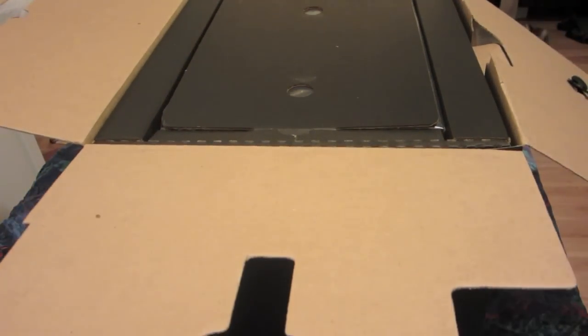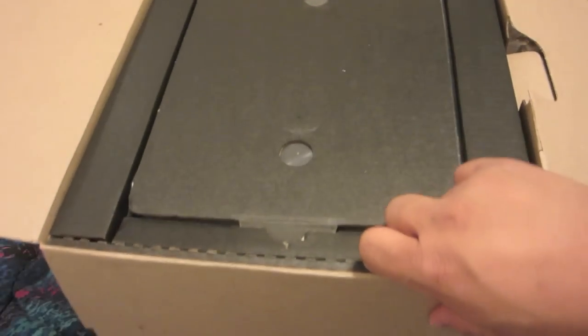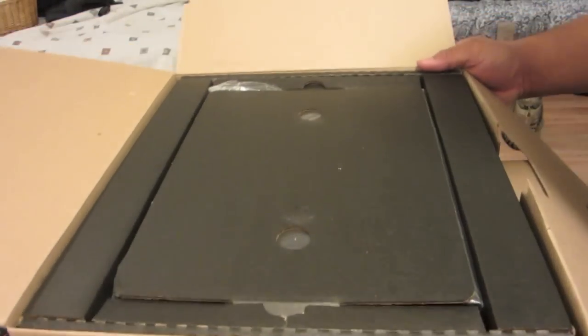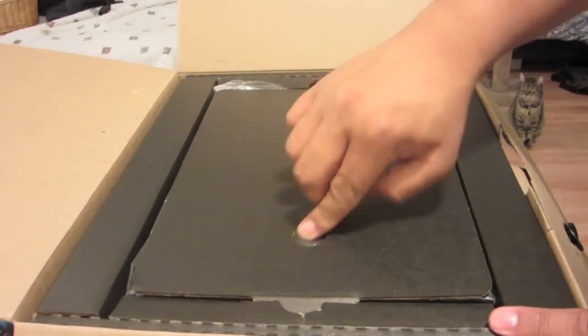And first when you open it, you'll get this — even more stuff to unbox. Again, sorry for the yellow tint that kind of happens. It's just because the filters on my camera are a little messed up.